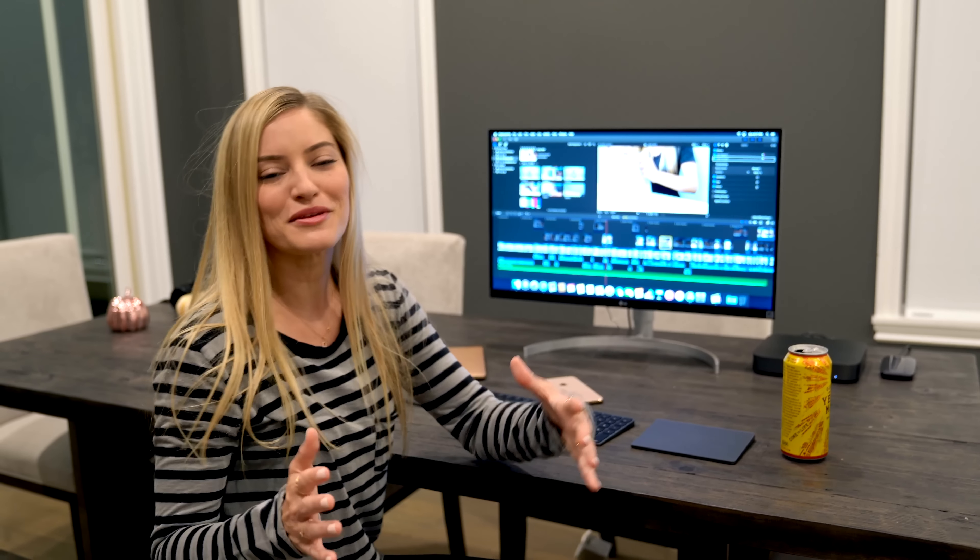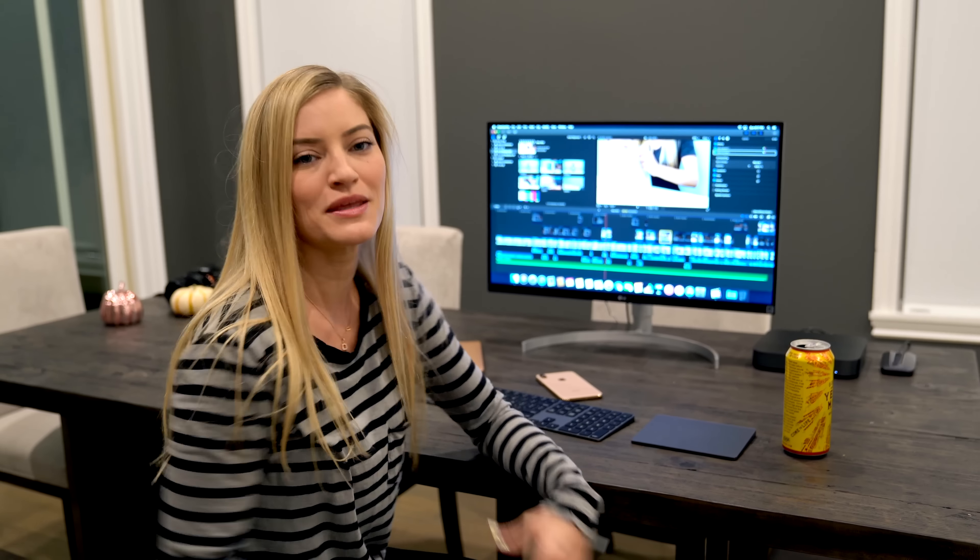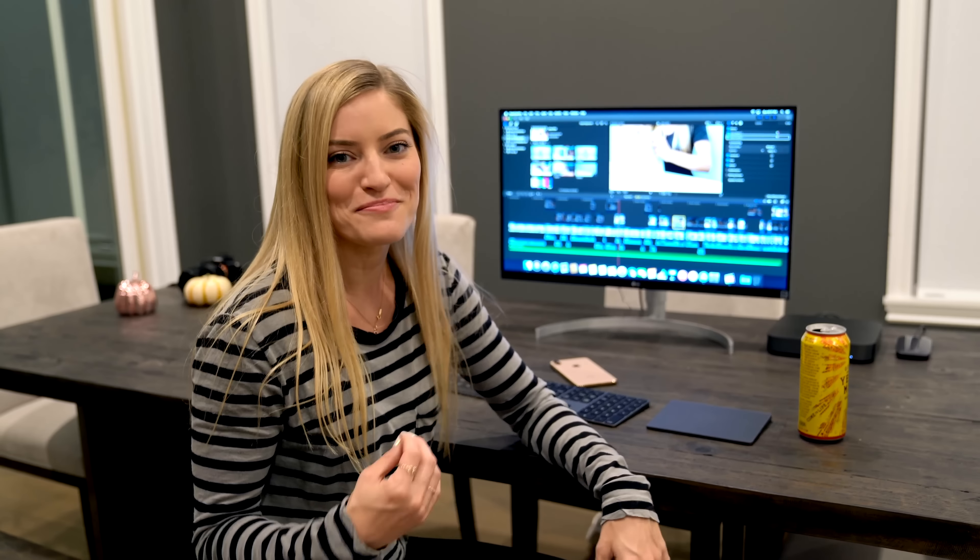Let's watch something. I'm actually borrowing Jenna's 4K monitor. Let's watch a really great video from this one channel that I love so much.